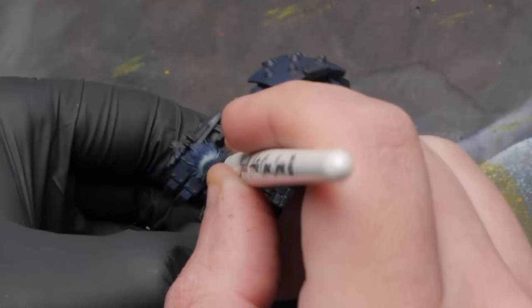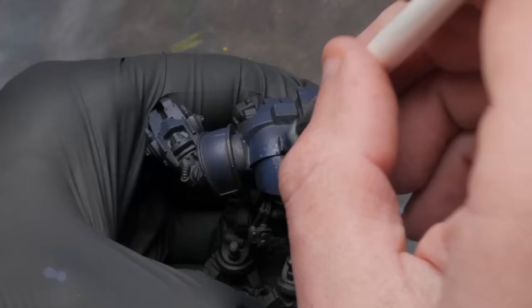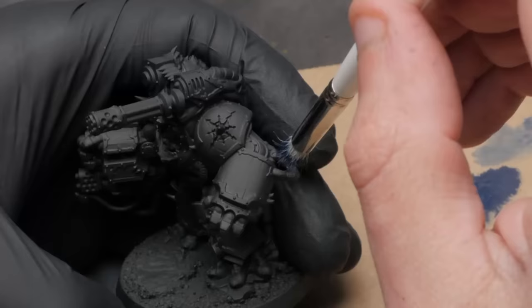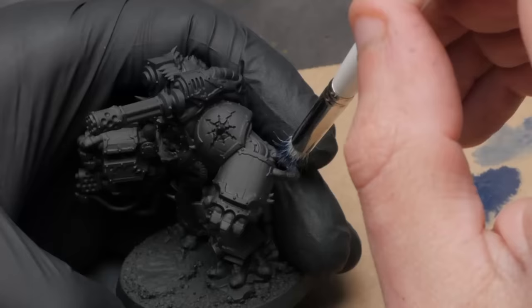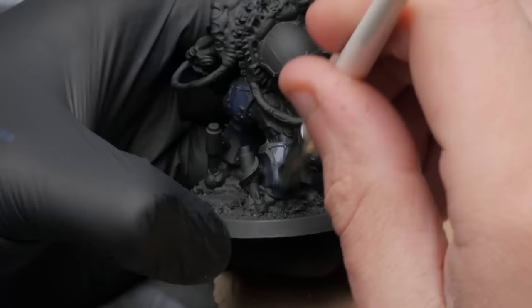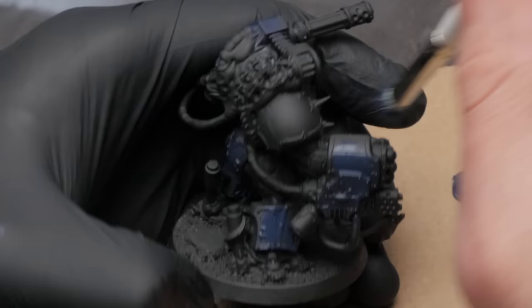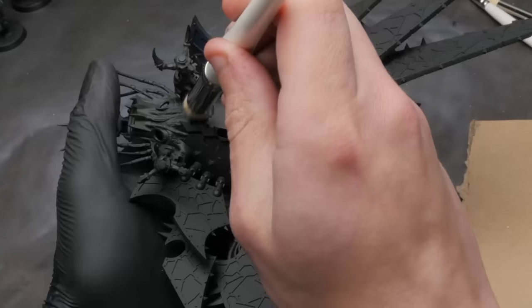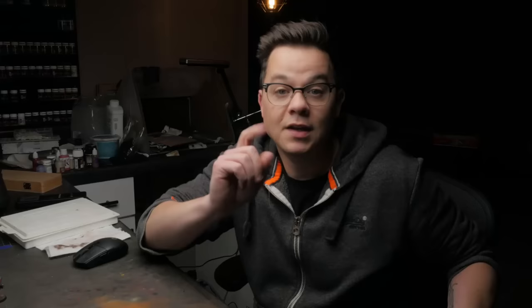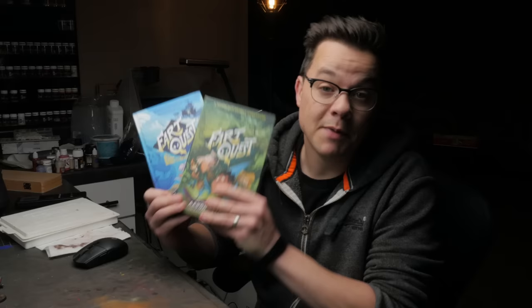Instead of grabbing an airbrush, I'm going to grab my Artist Opus drybrush set and stipple on all of my base colors. This isn't just a poor man's version of creating base coats with an airbrush — it's actually better for what I'm trying to achieve. Not only do I avoid the vast amount of overspray that an airbrush gives, but it actually allows me to stipple on textures from the very beginning. I'm going for a more realistic, gritty look, and using these brushes means I can avoid hitting areas I want to keep black, without being super careful in my application.